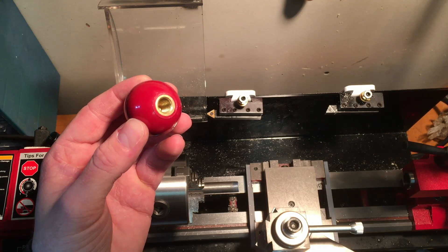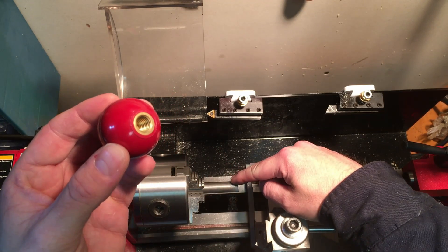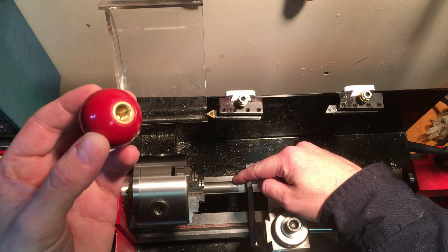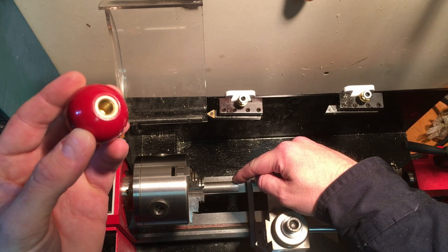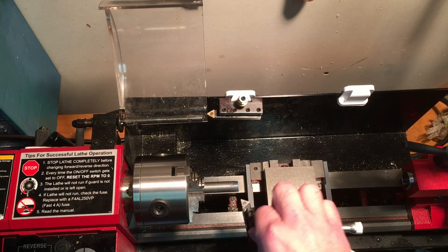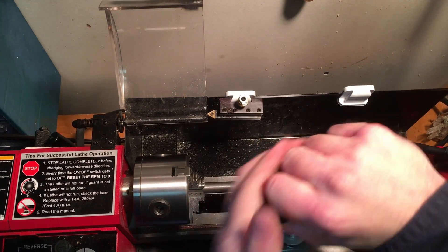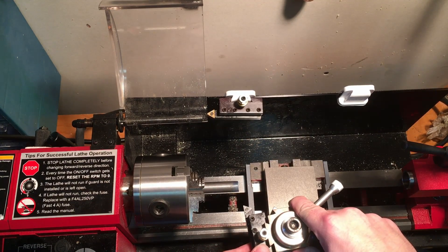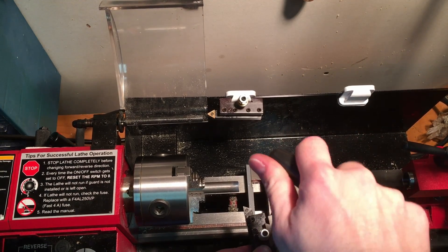The brass insert here is threaded 3/8-16, so I will have to turn down the end of my bar stock to accommodate a 3/8-16 thread. The first order of business here will be to face the end of the bar so we have a nice square end to work with.